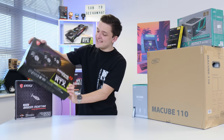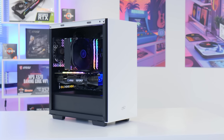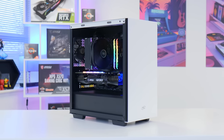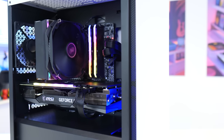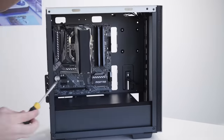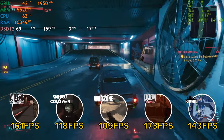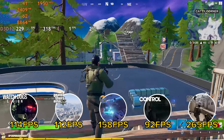The new RTX 3060 is finally here, which can only mean one thing: it's time to build an awesome 3060 gaming PC for under a thousand dollars. In this video I'm going to run you through all the parts I chose and why, the build process step by step so you can follow along, before booting up and seeing how well the 3060 performs in around 15 of the most popular titles.